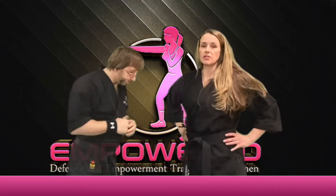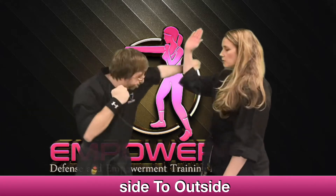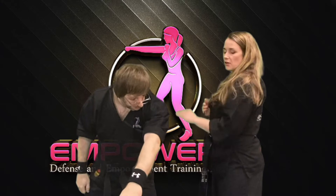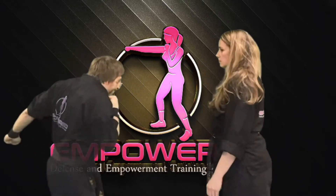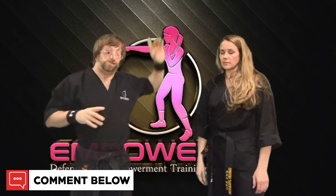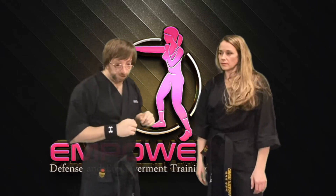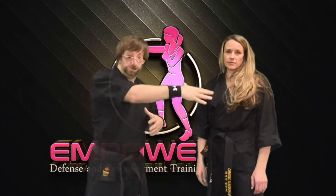Now we're going to add on to that last block. I'm going to throw a punch, she's going to raise her hand to block and then deflect — which means pushing his arm opposite of her — then hit. That might be all you need to take off and escape from your attacker.